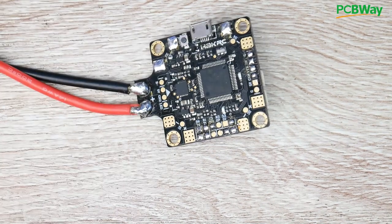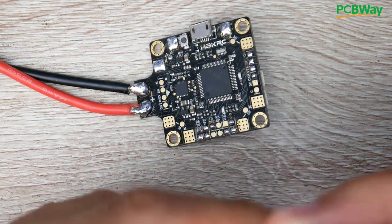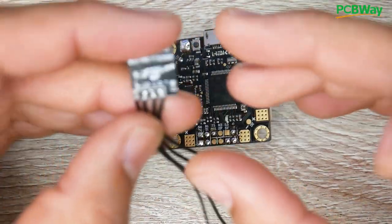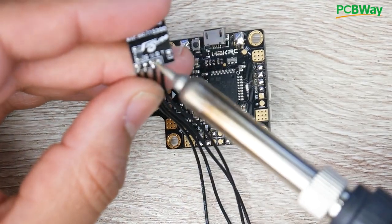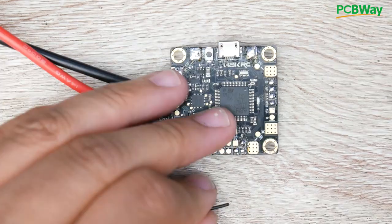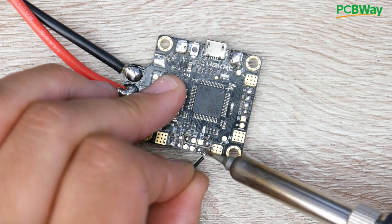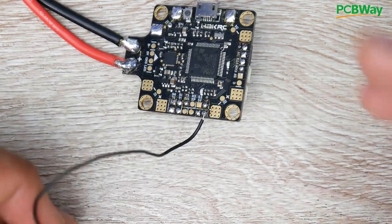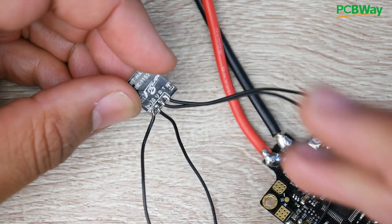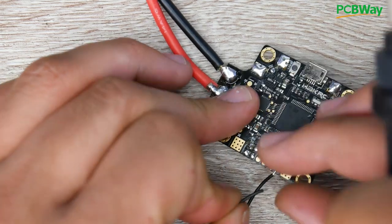Let's go ahead and connect this. You need to remember the port number on the flight controller — we're using R6 and T6. Starting with the first wire: G is ground. I'm going to grab my ground wire and find a G or GND pad on the flight controller — right here. Ground is set. Next is the V wire, which is either 5 volts or 3.3 volts. I'm going to put it on 5 volts, right next to the ground.